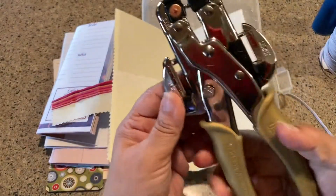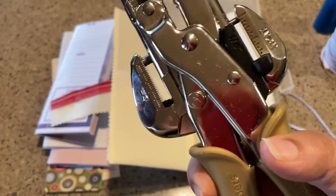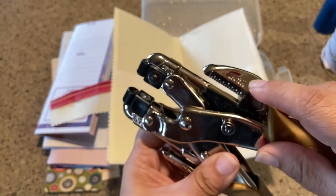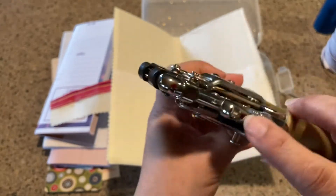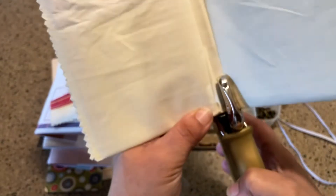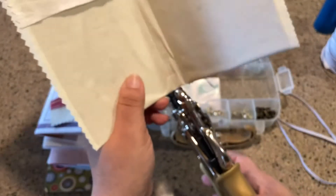This handheld Crop-a-Dial by We R Memory Keepers — you just squeeze it together. There's a little lock button right there; you push it down and it unlocks. You have two hole punches here — they tell you how big they are, but you can also just see: that's a big one, that's a small one. I usually go with the small one because by the time you push the eyelet through it kind of becomes a big one. I'm just putting this right in the center of my spine here and punching a hole — and another one here. Those are my hole punches.